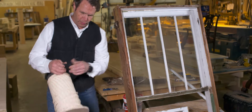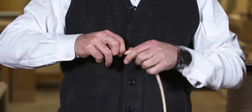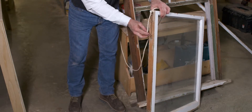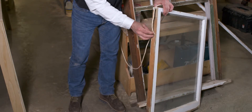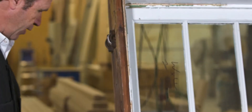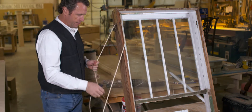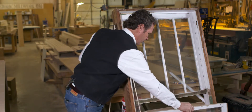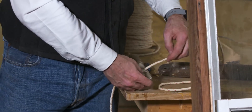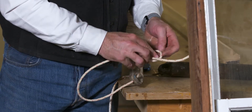We do a lot of window restoration work, so we actually buy spools of window sash weight rope. First thing I'm going to do is make a really tight knot at the end, put it right into that little hole that we had before when we pulled it out, and nail it back in. I'm going to cut off the other loose end, run it through my pulley, tie my rope to this weight, and we'll have a free-swinging window in just a second.